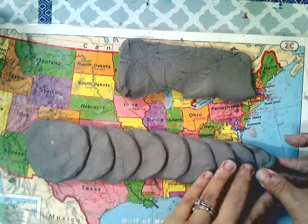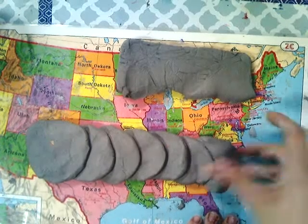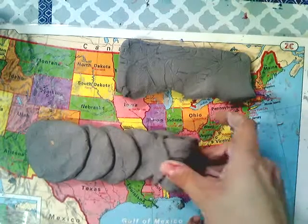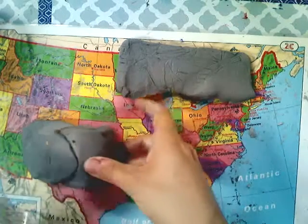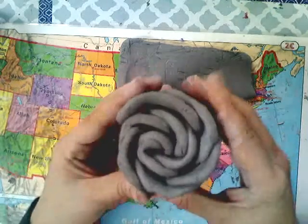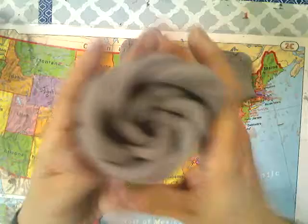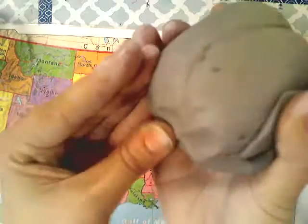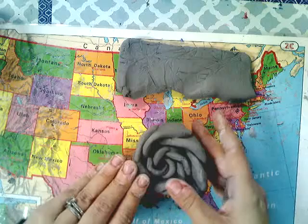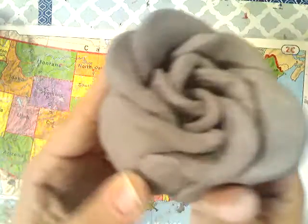Now for the fun part. To shape your rose, you're going to start curling and rolling your row of petals together. See how I'm rolling it? Then smooth all of these pieces together on the bottom. If you want, you can bend some of the outer petals out a little bit. And there is our beautiful rose!